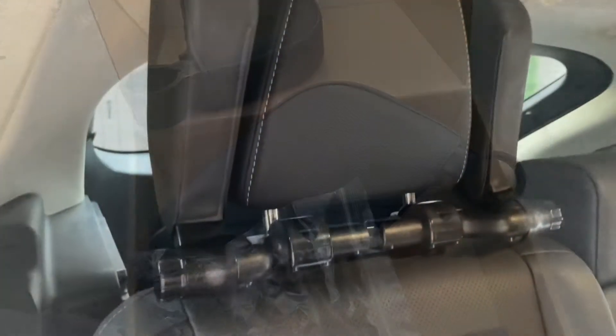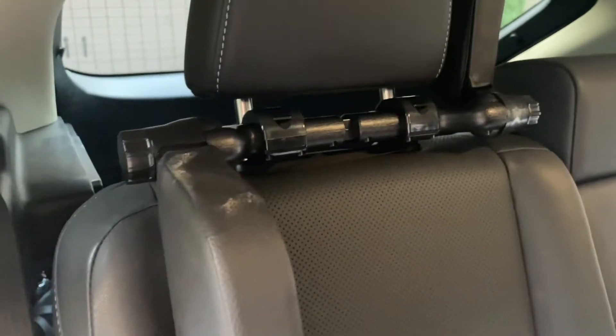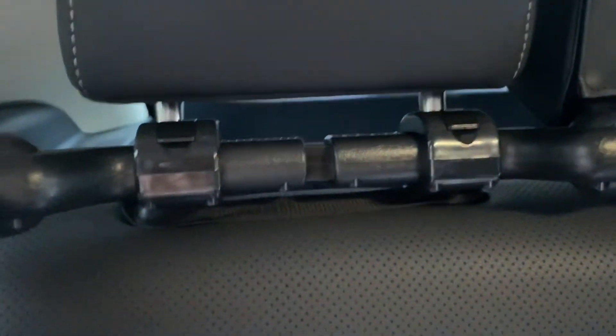This is the Road Pal — the one we installed in our last video. This is how it looks after installation. In our video it was installed backwards — these little clips do need to clip to the front, not the back. The Road Pal works just like that; it kind of goes up and then this one goes all the way down. And this is the Road Pal version. Now this is the generic one that I bought from Amazon, and it looks exactly the same.